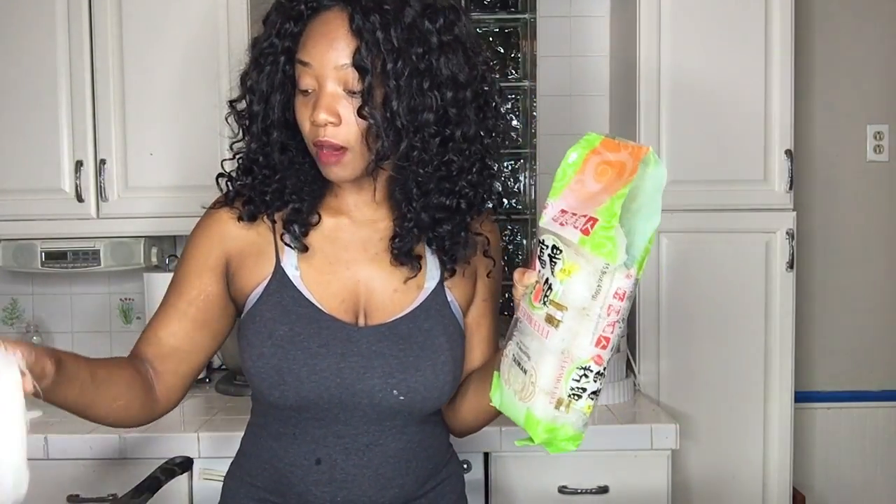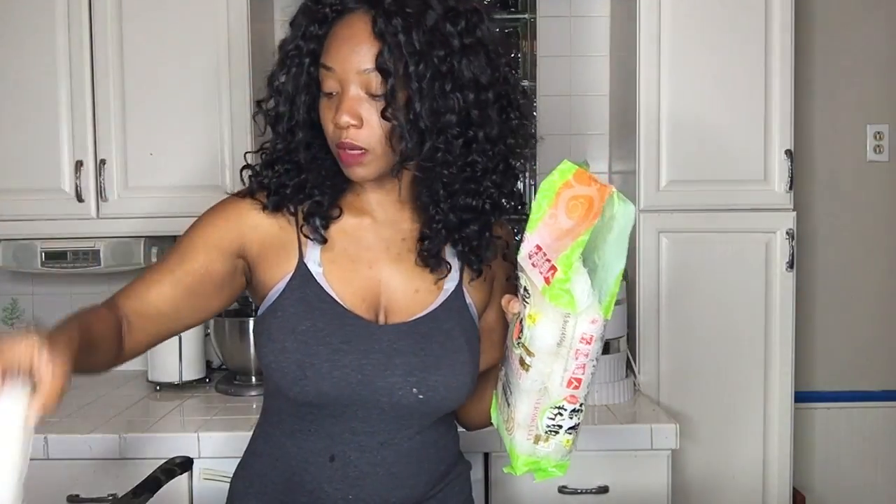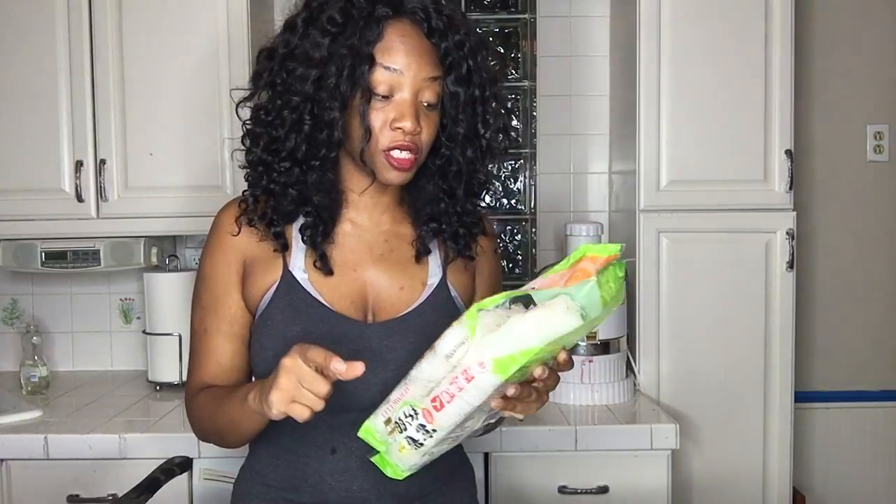Today I'm going to show you how to make summer rolls. The first thing you're going to do is take some vermicelli noodles and place them in water. You just put them in some water and boil them. The instructions usually don't have directions if you get it from an Asian market, but if you get it from other stores, most likely they'll have directions — you just follow those.